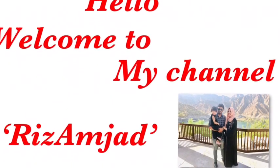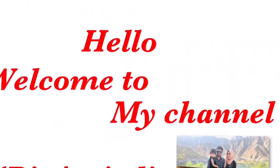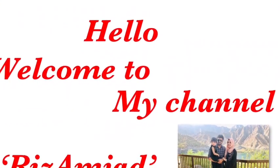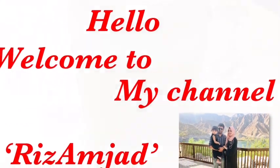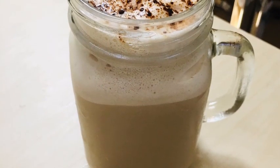Hello friends, welcome to my channel. This is my first video. All of us are very supportive of our family. This is the first time we are making a cold coffee, and I want to make it tasty and creamy cold coffee.